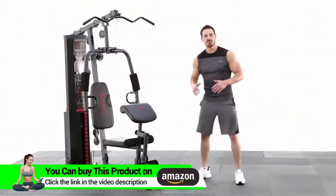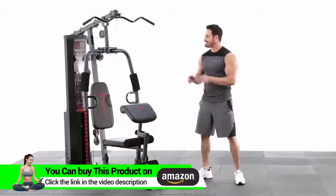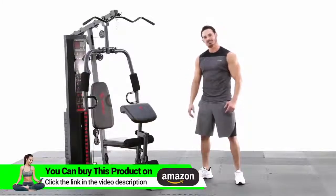Hey, what's up everybody? Welcome back to Impacts. This is the Marcy 150lb Stack Home Gym. And I'll tell you what, I'm ready to tackle this thing and see what kind of workout we can do. Let's go.